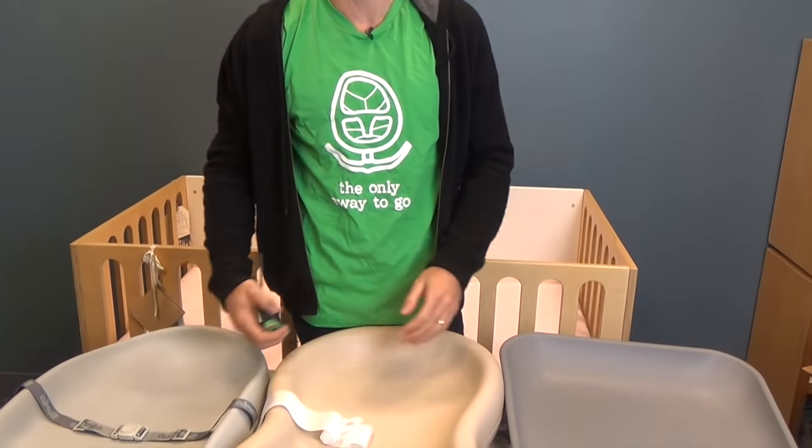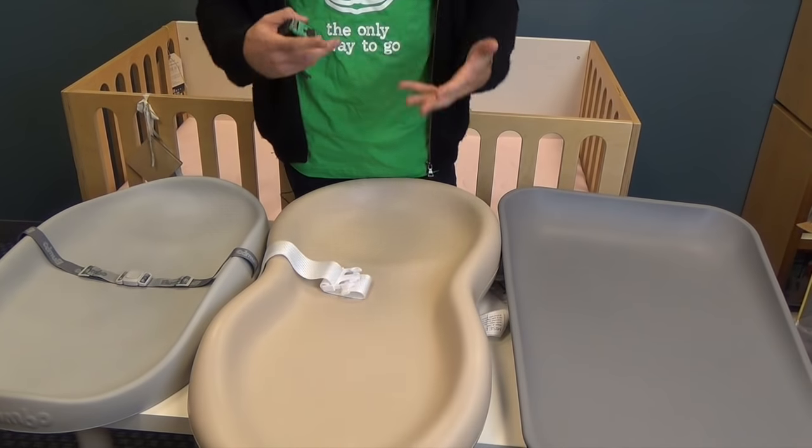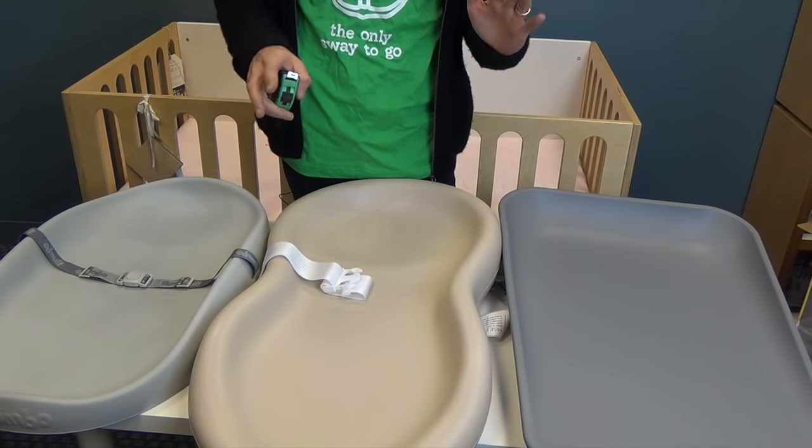Here is the comparison. I have three changing pads for you today: the Peanut Changer by Keekaroo, the Maddie by Leander, and the Bumbo changing pad. All very similar concepts but they all have little differences, and you may be wondering what those differences are.